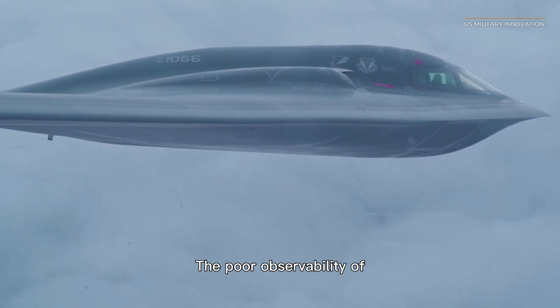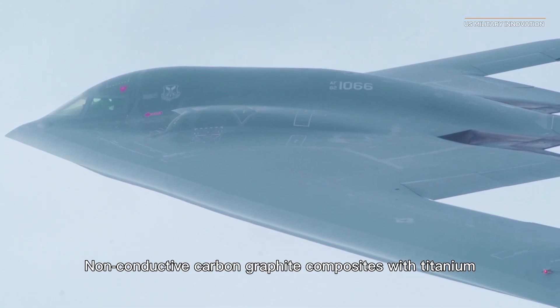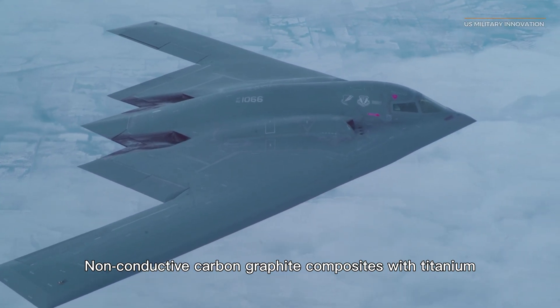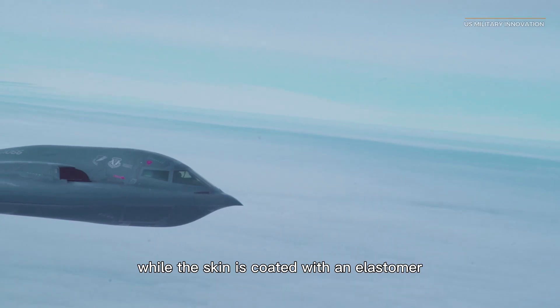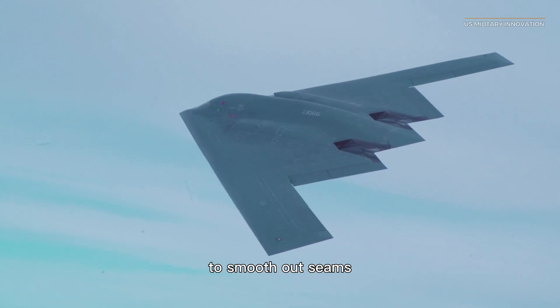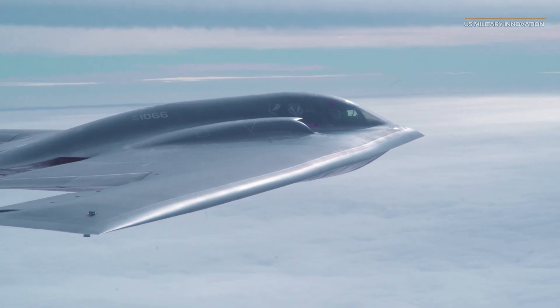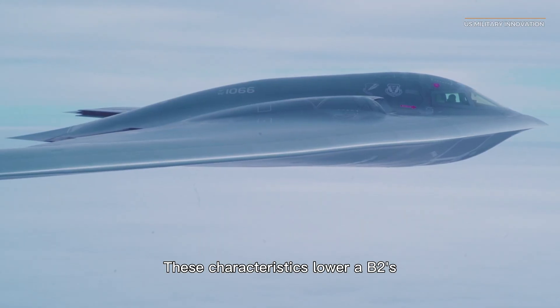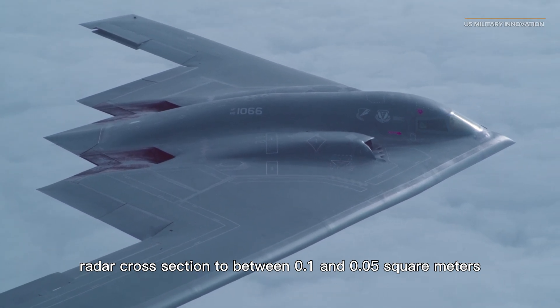The low observability of the B-2 is largely due to materials that absorb radar. Non-conductive carbon graphite composites with titanium comprise most of the B-2's skin, while the skin is coated with an elastomer — an elastic polymer that resembles rubber — to smooth out seams, screws, or joints between different materials. These characteristics lower the B-2's radar cross-section to between 0.05 and 0.1 square meters.